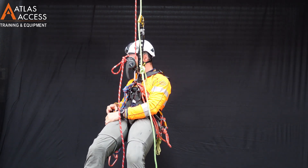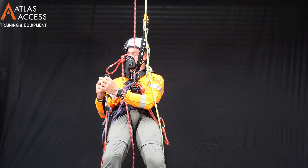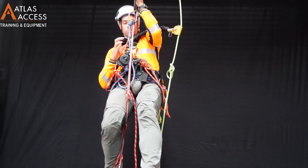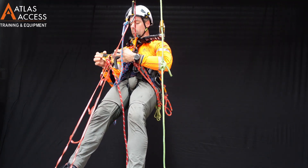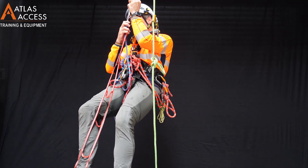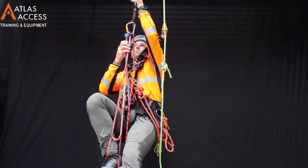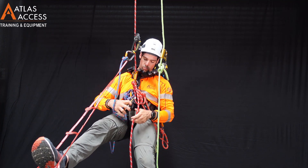The next step will be to perform a changeover. Once the descender is off the rope, lower yourself in the crawl close to the knot, again leaving a couple of centimeters of clearance. Now place the descender back on the rope underneath the knot.